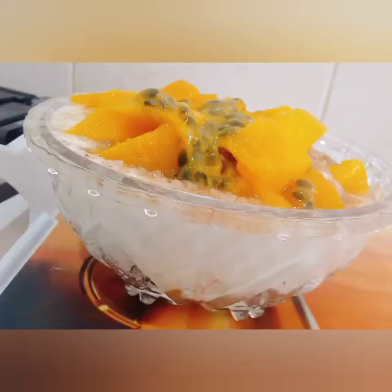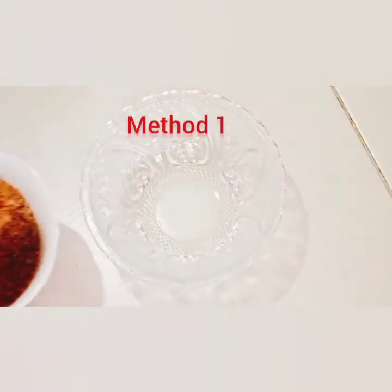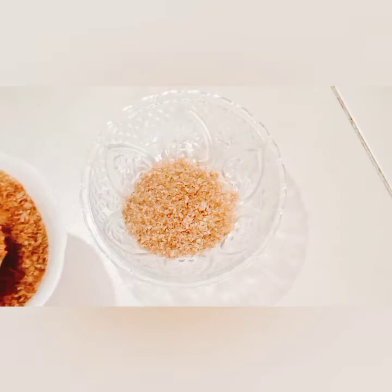So we have our crushed Weetbix over here — I just used my hands to crush it, so it's not a hassle. For method one, I'm going to be adding three tablespoons of Weetbix.